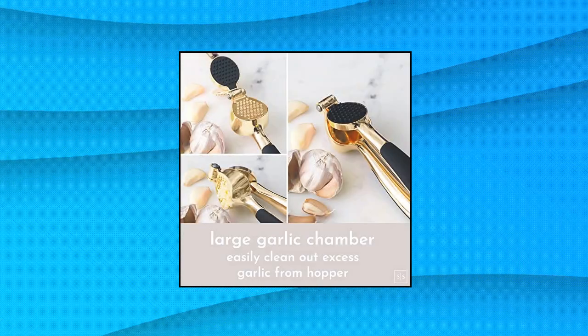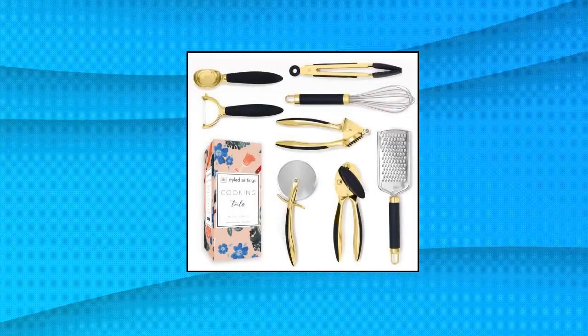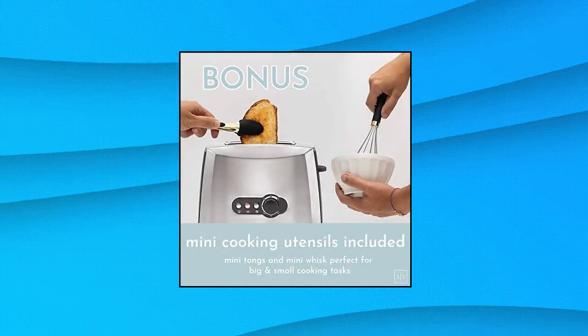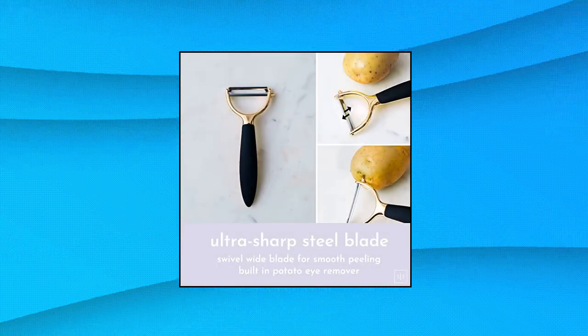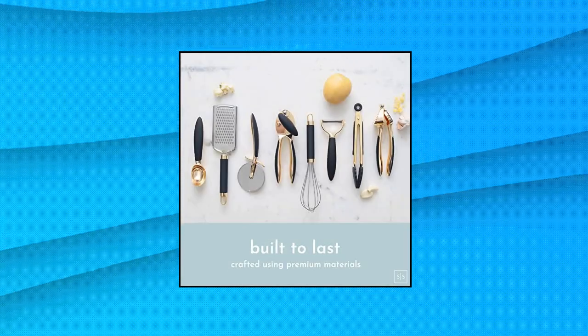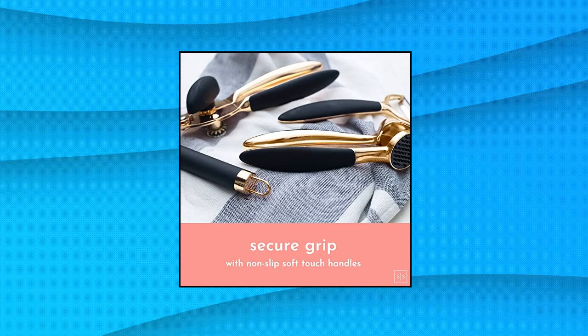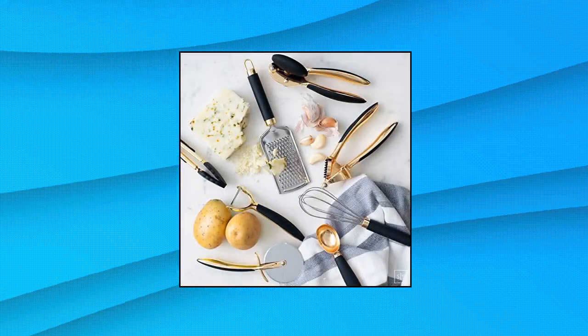Styled Settings Black and Gold Tool Set — Lux 8-piece kitchen gadget set with anti-slip handles. Equip yourself with the right tool for any task with this 8-piece black and gold kitchen gadget set. This complete set includes a mini gold whisk, gold handheld cheese grater, gold garlic press, gold veggie peeler, gold ice cream scoop, mini tongs, gold pizza cutter wheel, and gold can opener.